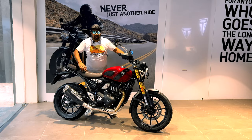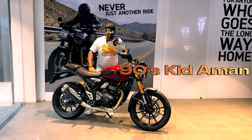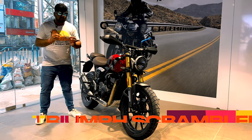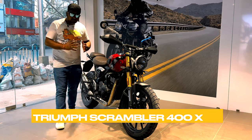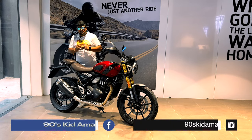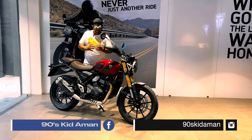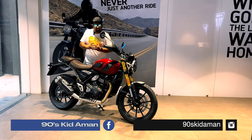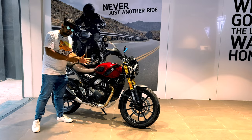Hey guys, welcome to my channel. Today's vlog is about the Scrambler 400X, a new bike launched in the Indian market. The motor is going to combine a modern and retro look, giving you a double experience — urban experience and off-road experience. Let's start the vlog.